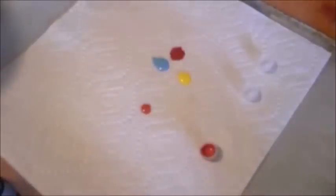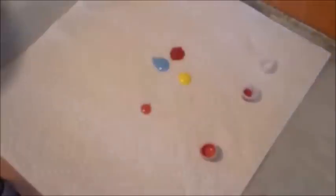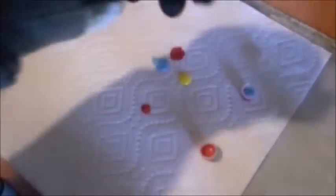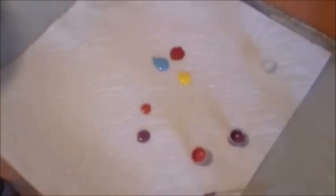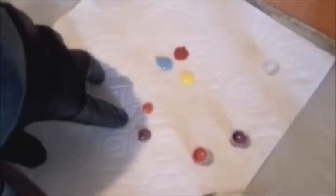Let's do blue and red, which should give us a purple. So we have our primary colors and a couple of our secondary colors.